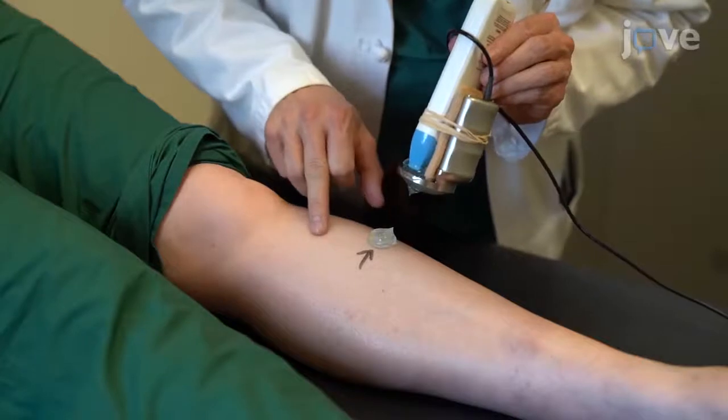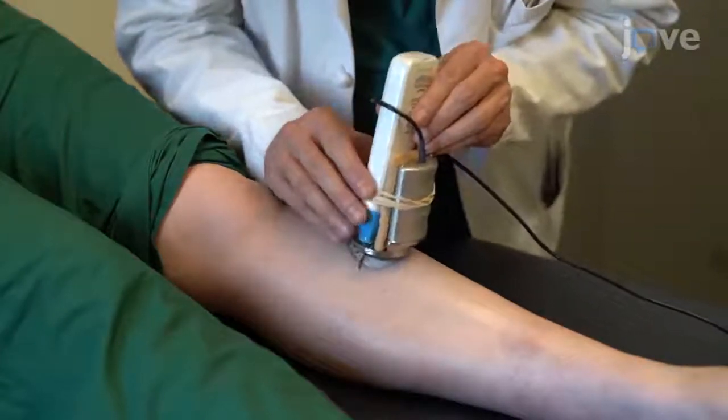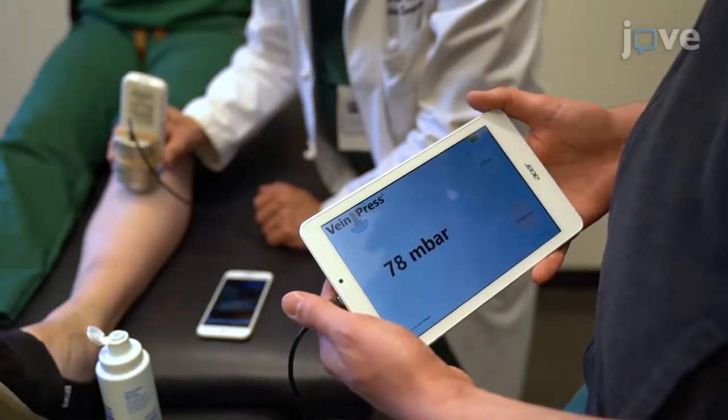The primary advantage of this technique is its non-invasiveness. Currently, the only means by which to measure intercompartmental pressure is by inserting a large-bore needle equipped with a pressure gauge into the leg compartment. While reliable, this technique is quite uncomfortable to the patient and is not suitable for performing serial measurements. For someone first trying this technique, I would recommend that they first practice on a volunteer. Learning the amount of pressure to apply and interpreting the ultrasound images can be difficult at first.